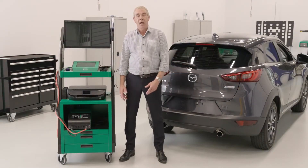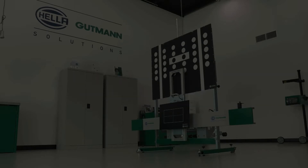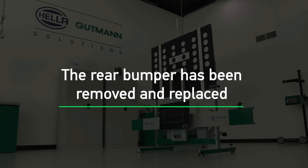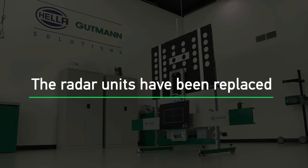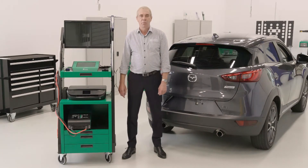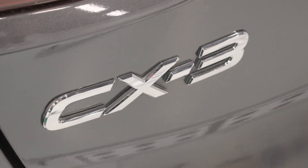The rear radars need to be calibrated typically after they've been removed and refitted, if there's a fault code indicating that a rear radar calibration is required, if the rear bumper has been removed or refitted, and if the radar units have been replaced. The Megamax diagnostic unit will guide us as to when a rear radar calibration is required, and these recommendations are based on the motor vehicle manufacturer's specifications.